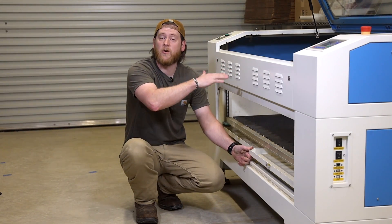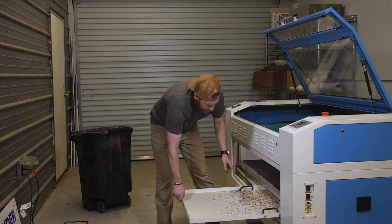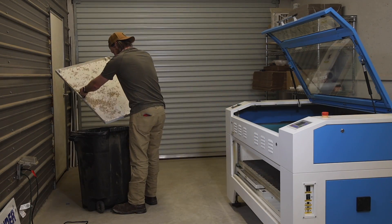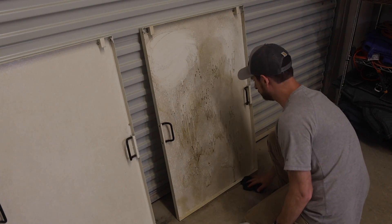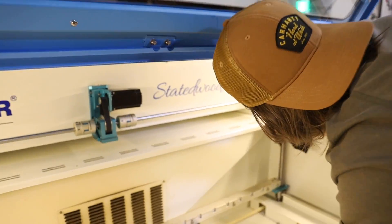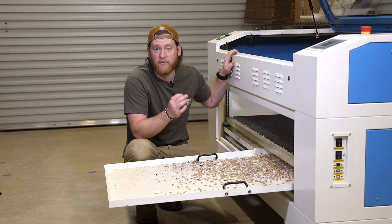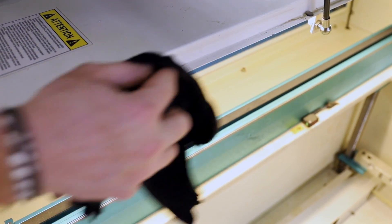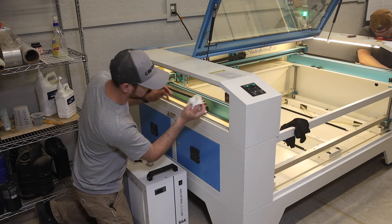While our bed is outside drying, we are going to take time to clean the laser. First we are going to clean out the catch tray — simply vacuum it out or remove it and dump it in the trash can. Get a wet rag and wipe down the entire tray. While you have a damp rag out, it is a good time to wipe the entire machine. Use your keys to unlock each panel and wipe around where the edge of each panel meets the body of the machine. Typically there is a build up of residue in the corners.